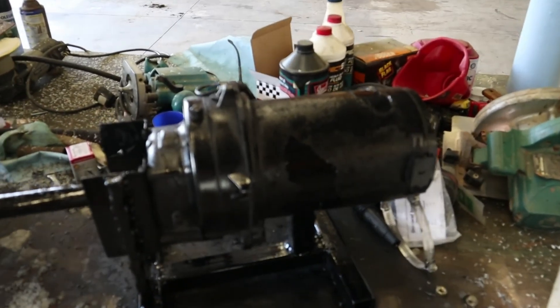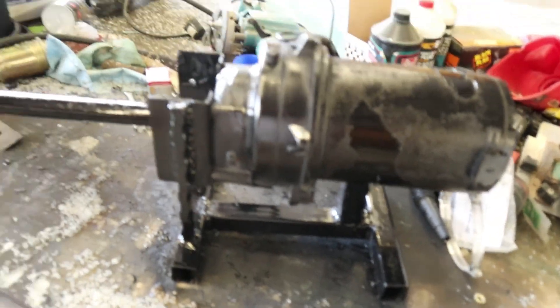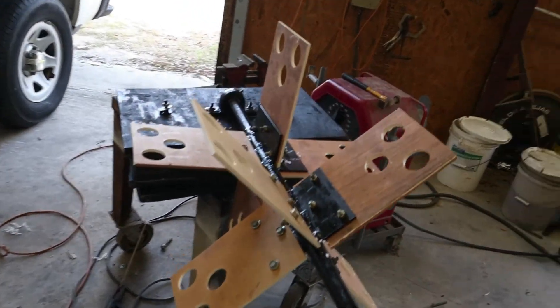Then here we have the feed motor. Everybody's seen these feed motors a million times. It's one of them old ones from the 80s, so it'll probably last forever. And I built a little stand for it. Not much to it, but it's going to make a pretty cool aerator. I'll show you this thing running here in a bit.